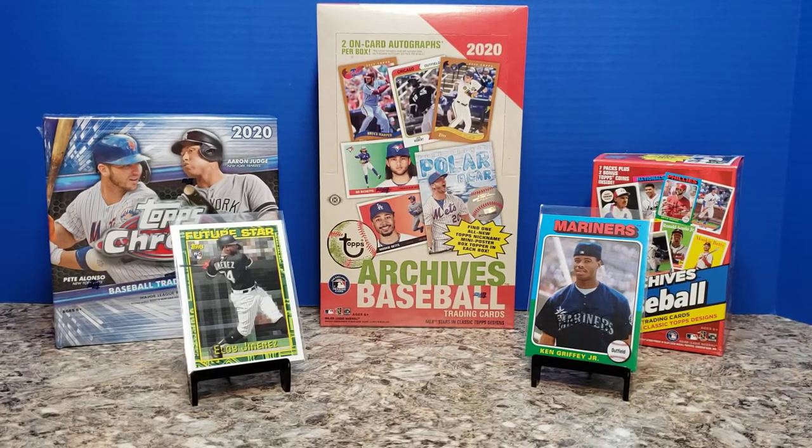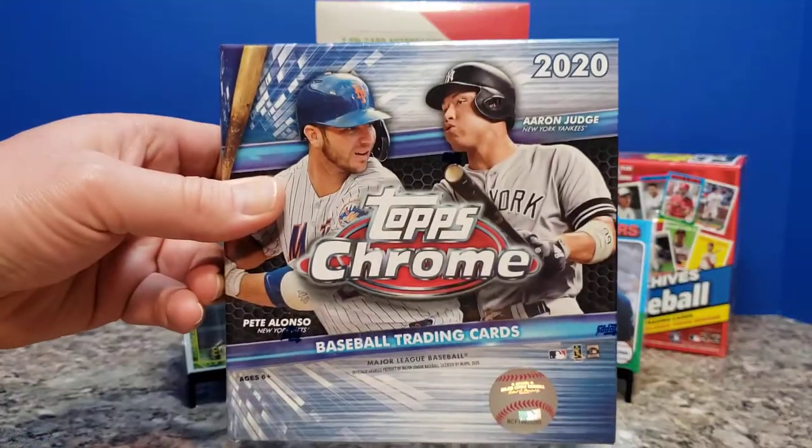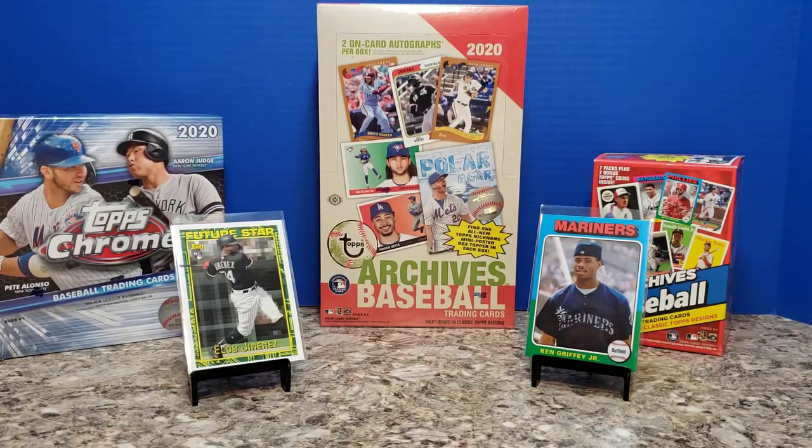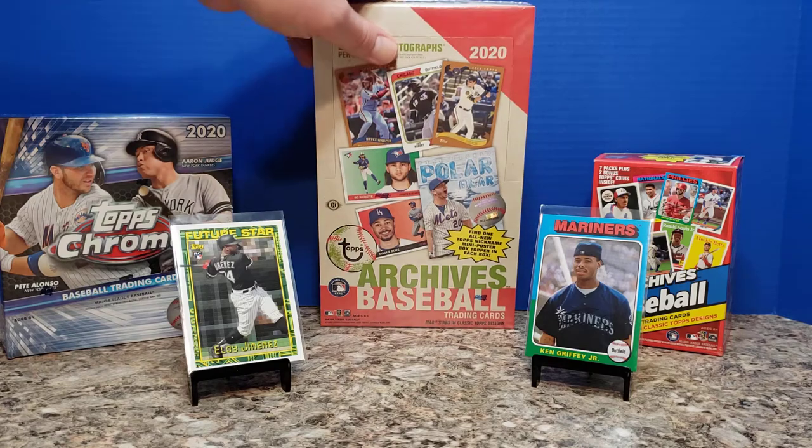Hey everybody, it's Settler38 here. Finally got in my box of 2020 Archives Baseball from Topps — well, not from Topps explicitly, but from the place I pre-ordered it from. They shipped it pretty quickly. I didn't actually see it in my local Walmart in terms of blasters this week. They did have the Topps Chrome Mega Boxes, so I'll open that at some point in the future. But that is not what we're focusing on today.